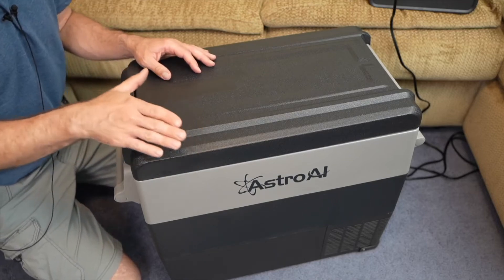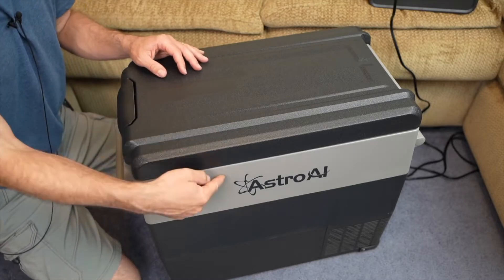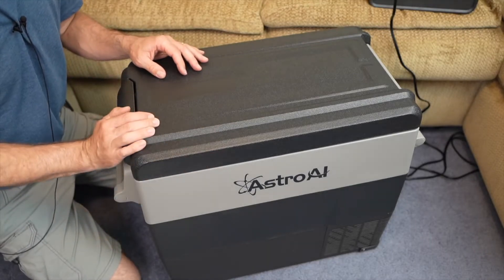I want to do a quick review video and show you this Astro AI portable fridge refrigerator. Full disclosure, they did send it to me for review, but these are my own opinions.